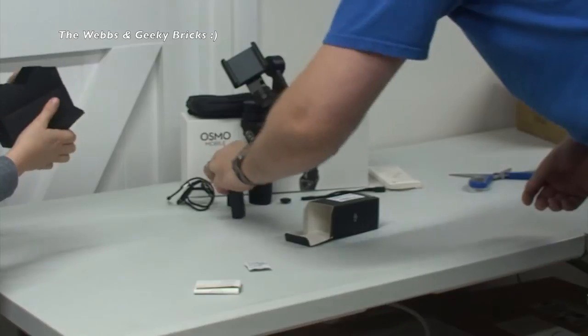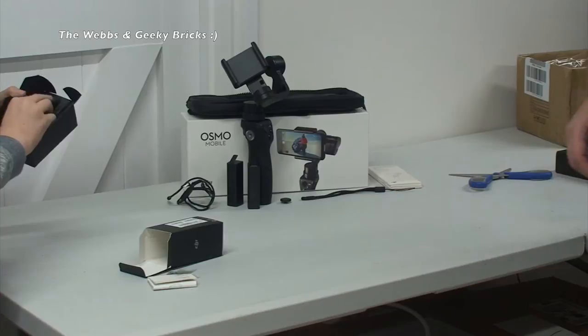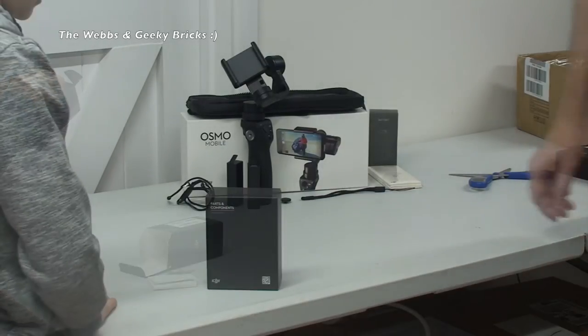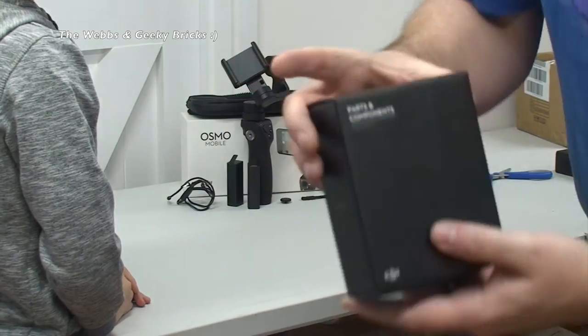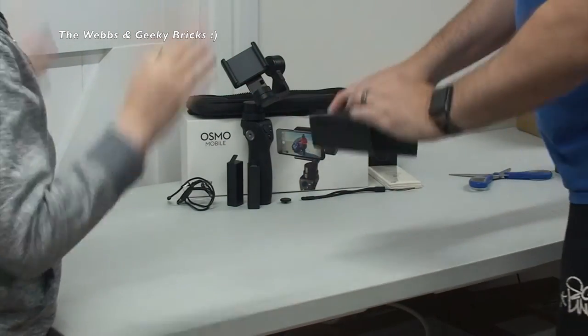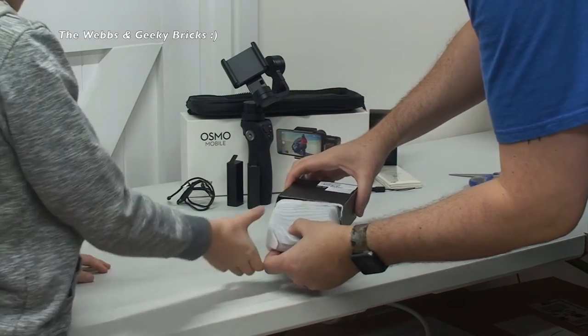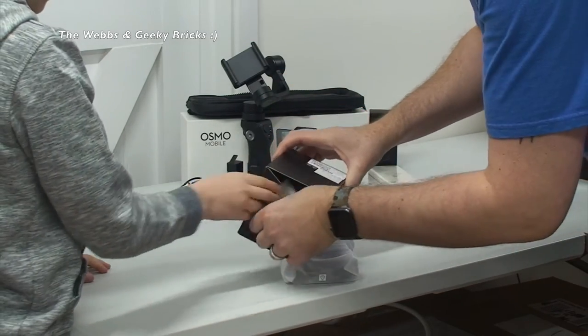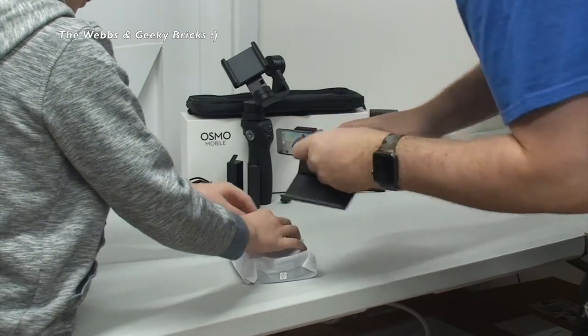So that means I've now got two batteries, which is pretty awesome. Next up, we are going to open up the base. So here we go, let's get this opened up. Nicely packaged, as always with DJI - very, very nicely packaged. We have in there the usual warranty information and what looks like a little instruction manual. I don't think you're going to need much of an instruction manual.